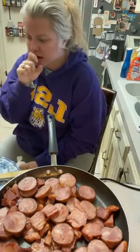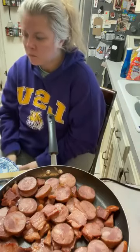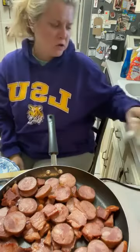Hillshire Farms makes a pretty decent andouille. You'll find it where the hot dogs and kielbasa are.